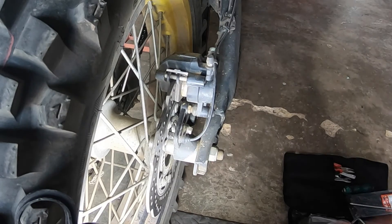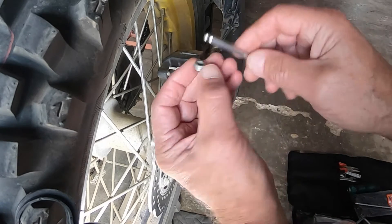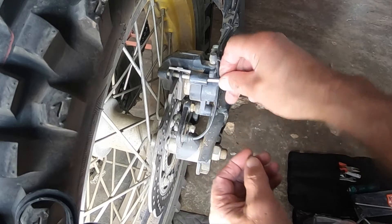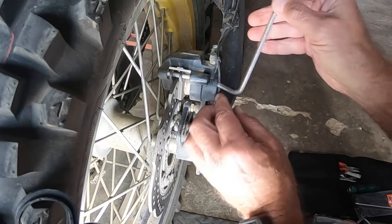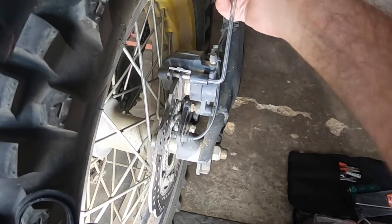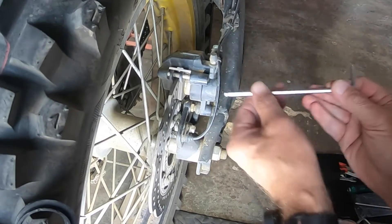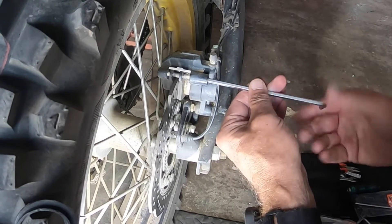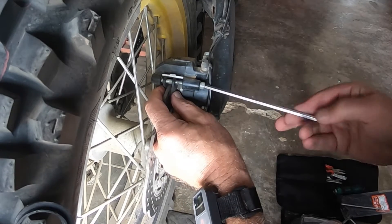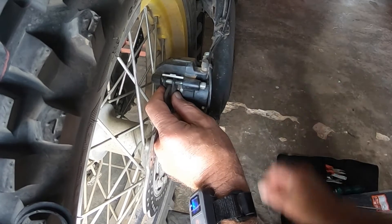That's a five millimeter allen key. You take off a threaded cover for the bolt inside, which also takes the five millimeter allen key. That's tight — as one hopes it is. Now, there's a spring here; I'm expecting that's going to push down on those brake pads in a minute. Okay, that's loose.